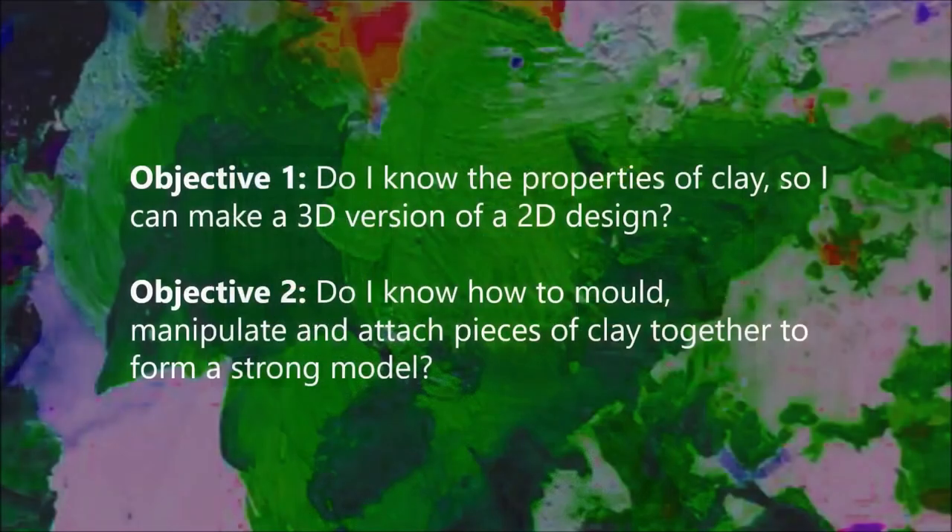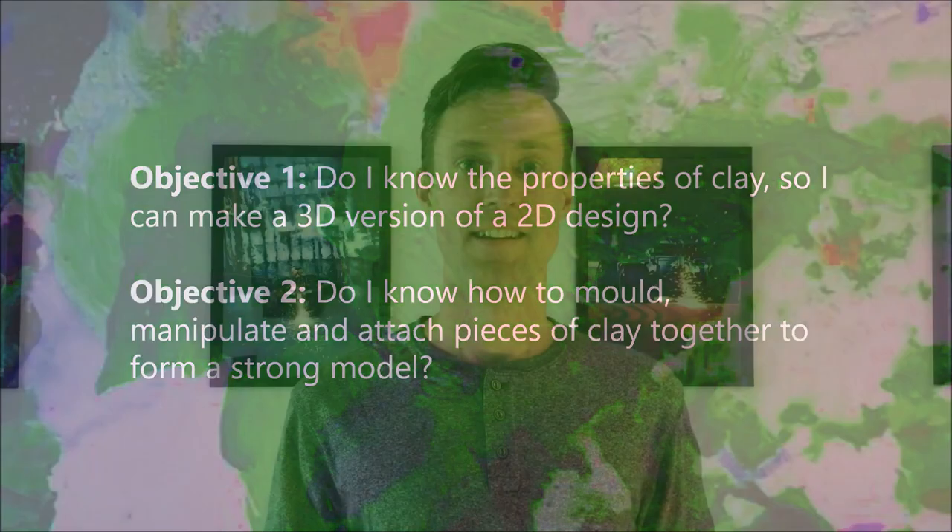Hi, I'm Alex Dutchbury and welcome to ArtClass, a series of videos teaching you the key skills needed to create great art. Today I'm going to teach you about model making, the properties of using clay and some of the skills needed to create really cool looking 3D sculptures. Do I know the properties of clay so I can make a 3D version of a 2D design, and do I know how to mould, manipulate and attach pieces of clay together to form a strong model.